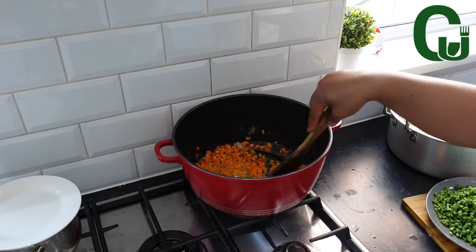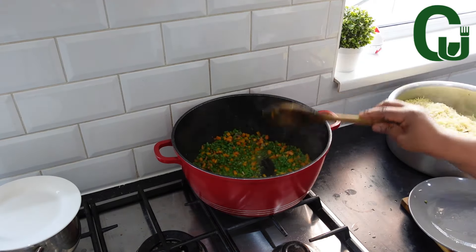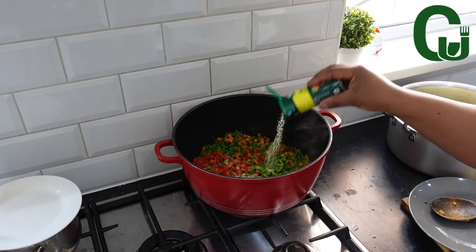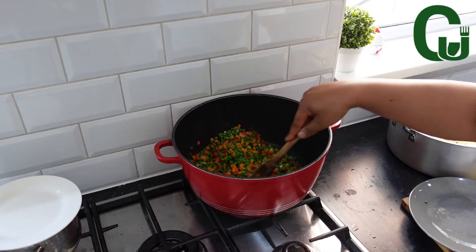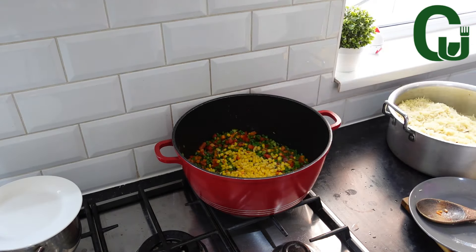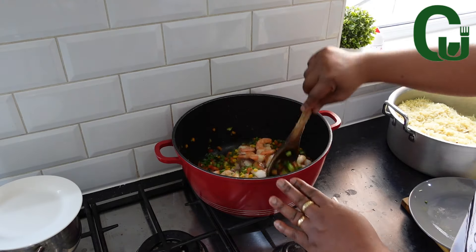Next, I'll add my carrots, stir and allow for 2 to 3 minutes. Then green peas, stir and allow for 2 minutes. Add peppers and all-purpose seasoning and stir. Stir all to combine and this should be on high heat. Next, I'll add my sweet corn, some fried fish I broke apart and prawns. Stir very well to combine.